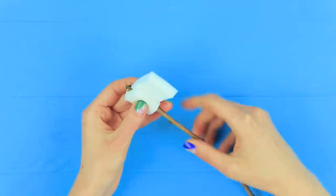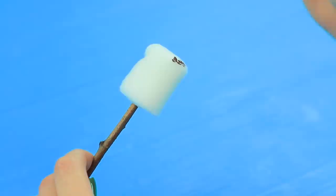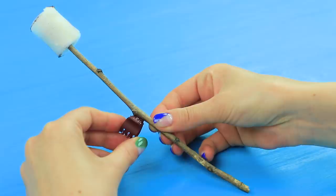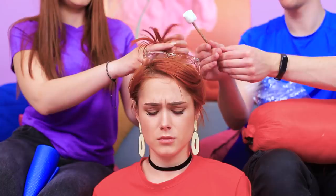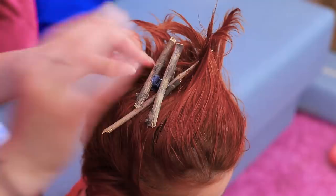Attach foam rubber to the end of a branch and shape it like a marshmallow. Hot glue the edges and trim it with scissors. Color the edges with brown acrylic paint. Attach a little claw clip to the branch. Also glue clips to a few sticks — make a few clips with branches and marshmallows. Put your hair up and apply hairspray, style it like flames. Attach the clips with branches inside and add marshmallow clips to the sides.